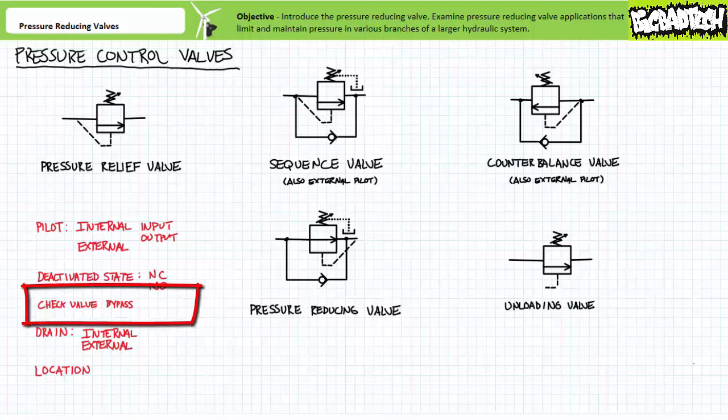Check valve bypasses: some of these valves have check valve bypasses, some don't. The ones with check valve bypasses, like sequence, counterbalance, and pressure reducing valves, are designed to control pressure in one direction and then be bypassed in another. The ones without check valve bypasses, like pressure relief valves and unloading valves, are ordinarily employed in regions with unidirectional flow paths, rendering reverse operation a non-issue.